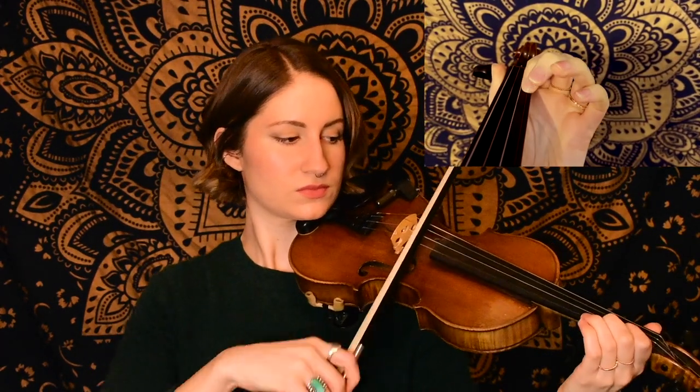Next we head into the B section, starting on our third finger D on the A string and then moving up to the E string. That's our first phrase.